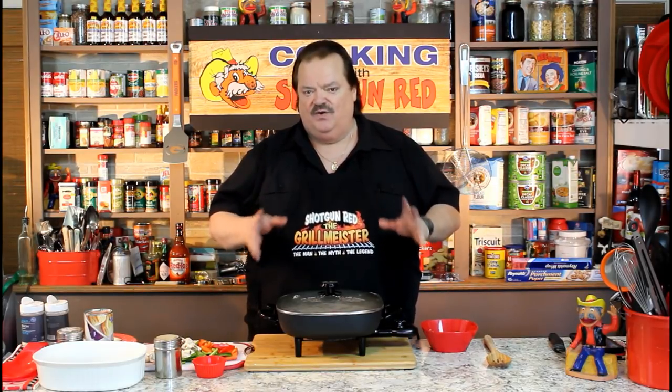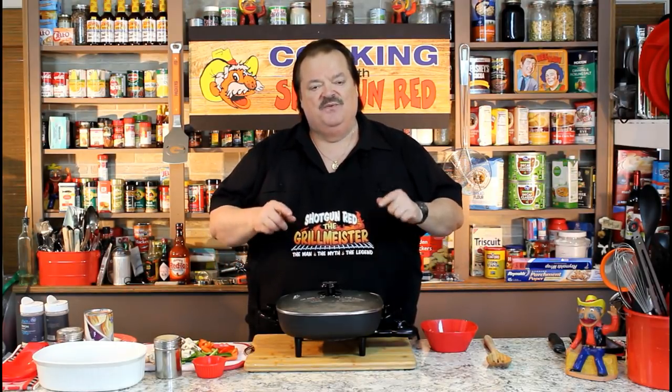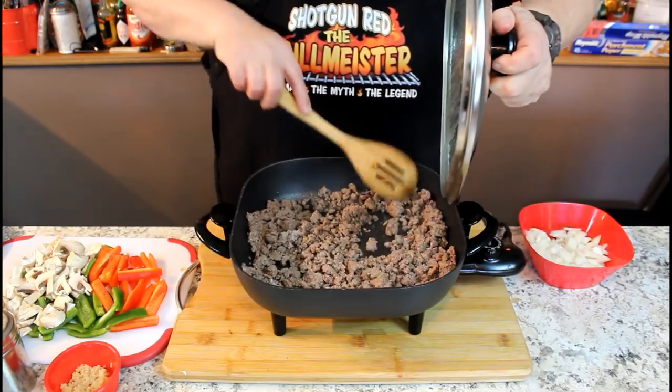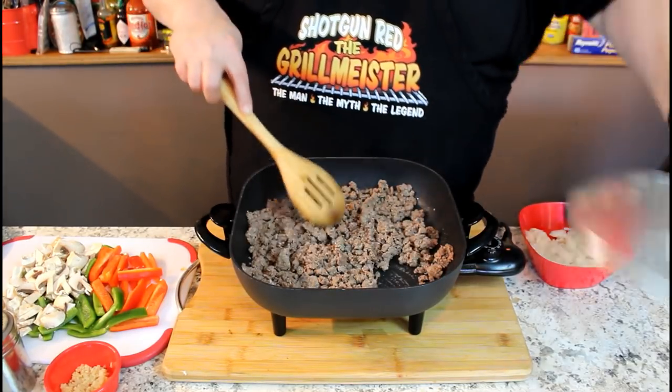Believe it or not, I've never met Chris, but I love to watch your cooking segments. So I'm going to show this recipe to all my YouTubers that may not have seen that on that show. Come on over and let's get started. Got to give credit where credit's due — Chris Winkleman's recipe here.